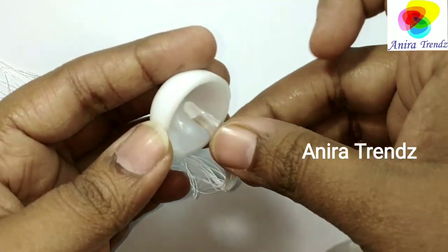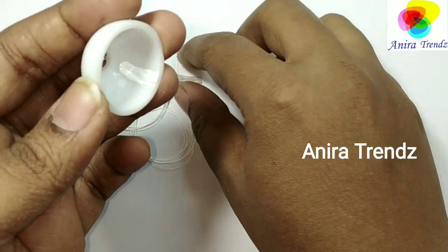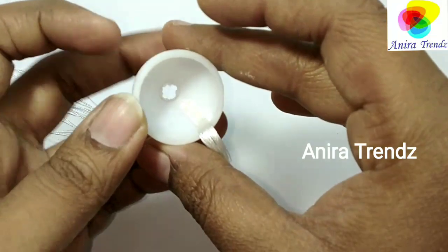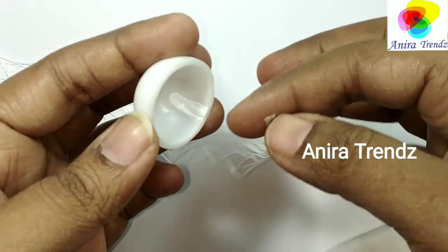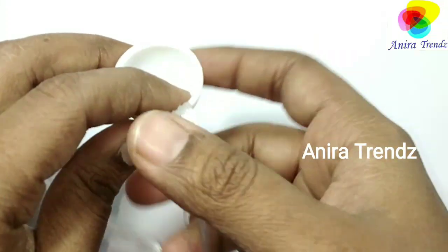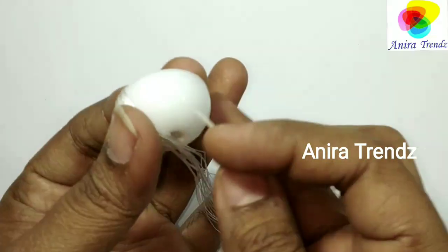Here I am wrapping my plastic jumka base with silk thread. If you are using a quilled jumka or wooden jumka, you can skip this step, because sotachi thread won't stick on shiny plastic material. That's the reason I am making it a little easier for the thread to stick on, so you can just randomly wrap this shiny jumka base.